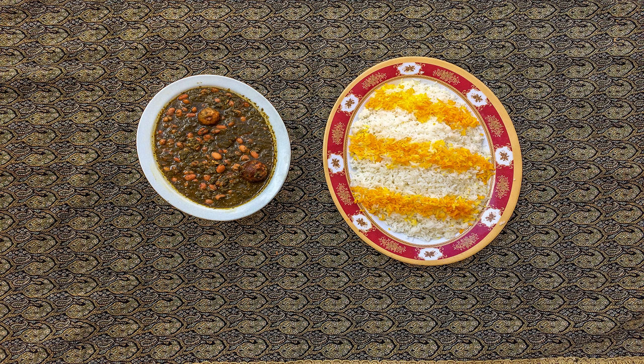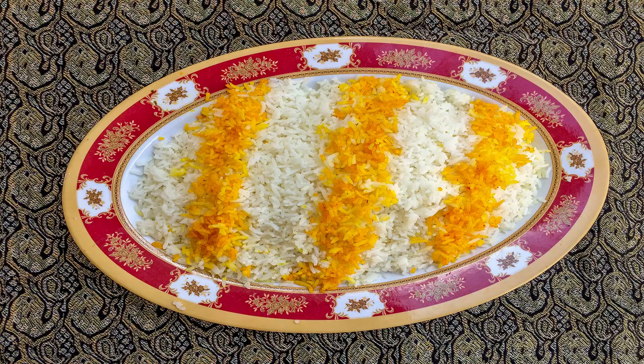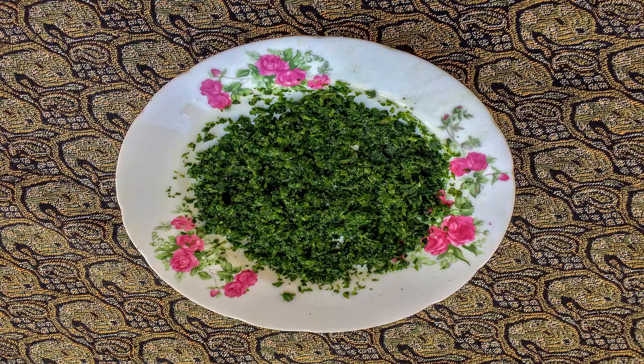Hello everyone, welcome to my channel. On this episode, I'm going to share with you a food recipe for vegetarians known as ghormeh sabzi. So stay tuned! For making this scrumptious food, you will need 200 grams of minced vegetables.